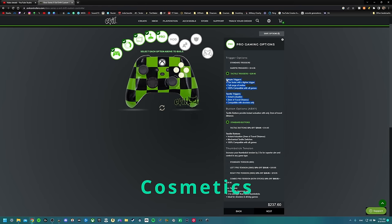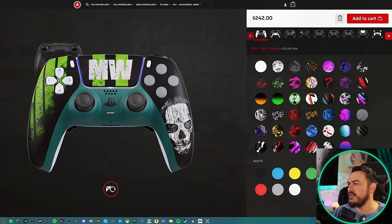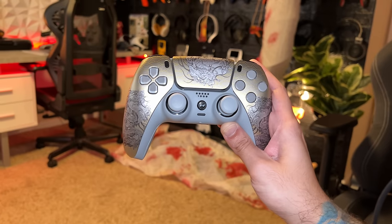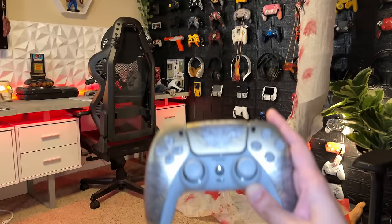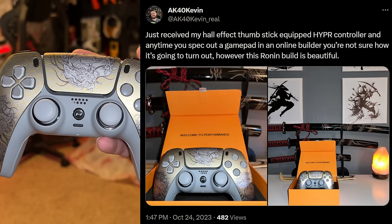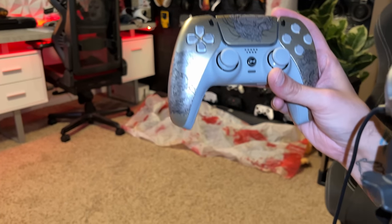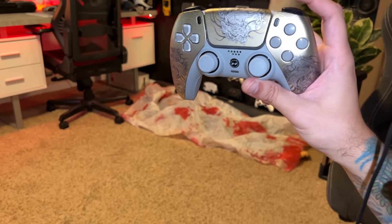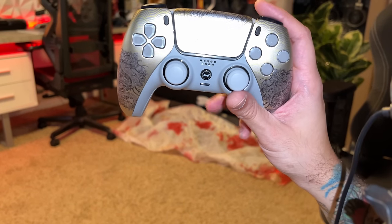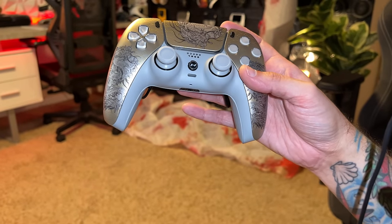As for the cosmetics or appearance, whenever you spec out a custom controller in an online builder you're never really sure how it's going to show up at your doorstep — if the colors are going to be what you pictured, if things are going to look good or clash kind of weird. But this has to be one of the most gorgeous controllers I've ever laid my eyes on. I named this build the Ronin. I had a vision of what I wanted it to look like and I followed it to a T. I've got to give Hyper some credit — every component, the chin trim piece, the back shell, the face buttons, the D-pad, the thumbsticks — everything is the exact same gray, and it looks amazing.